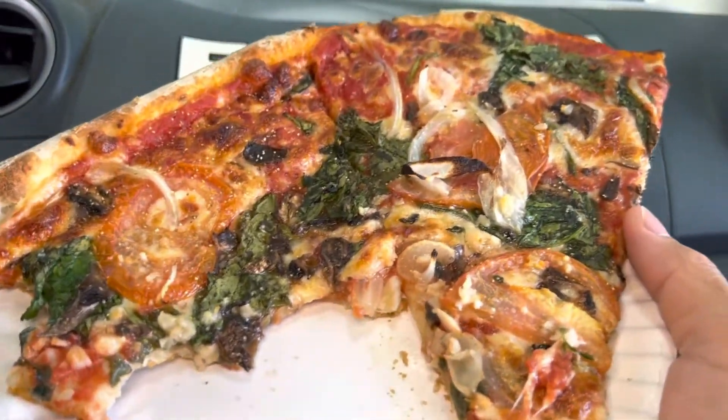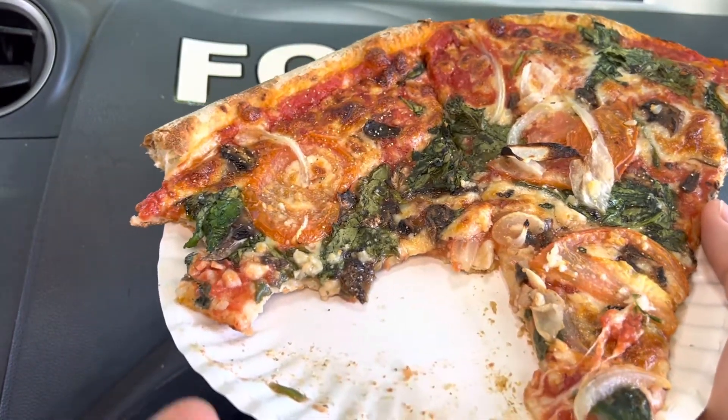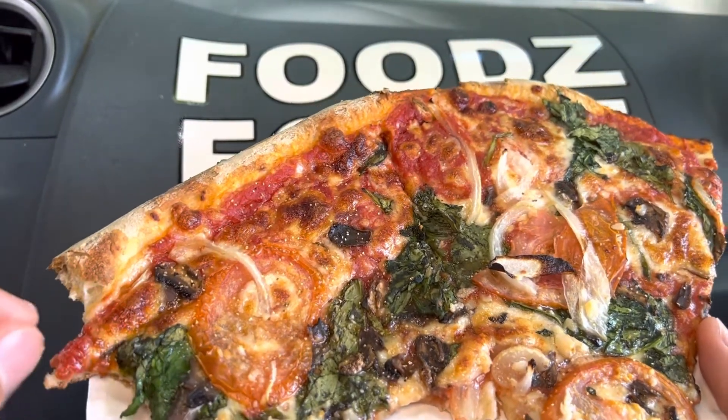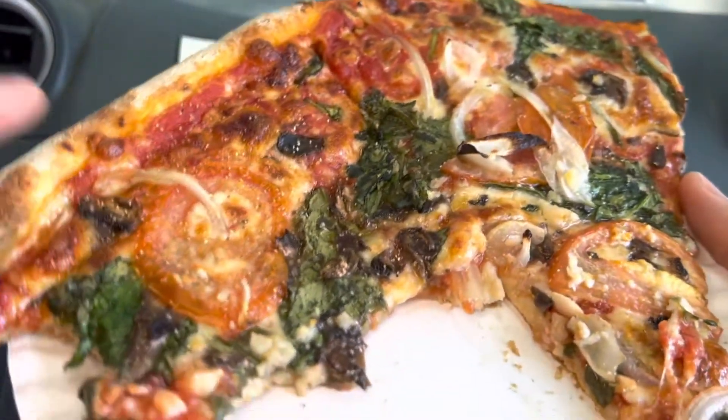Oh, this is good! I can just say 4.5 out of 5 stars. One thing you notice about this pizza: it's nice and moist, there's some sourness to it because of your tomato — fresh, actually fresh tomato — it stays good. And your tomato sauce, you can taste the spinach around here too.